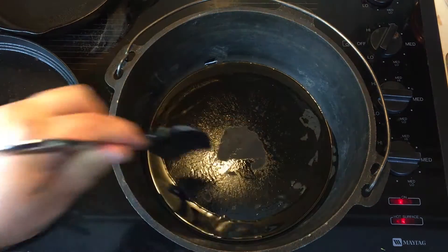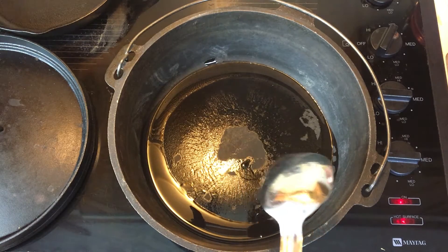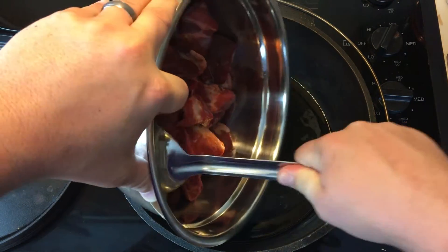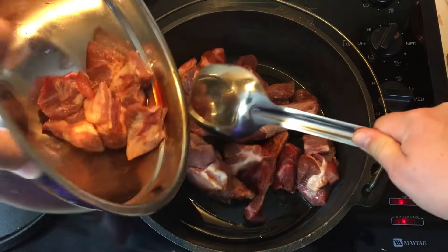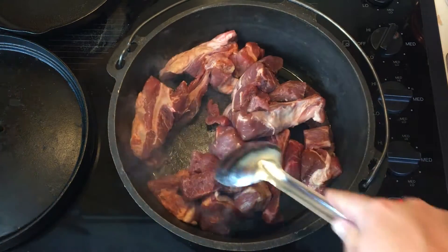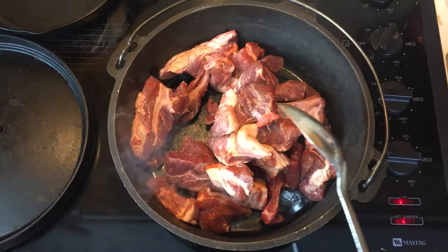Now you guys are starting to see it smoke — now it's time to add the meat. Let's add it a little bit at a time; we don't want to crowd the pan. You know what, let's just add the whole thing.